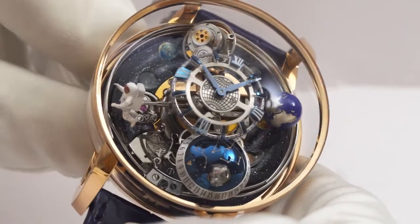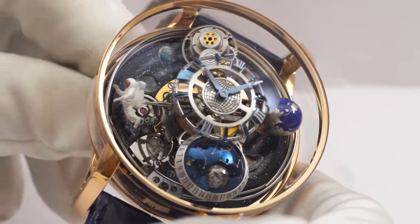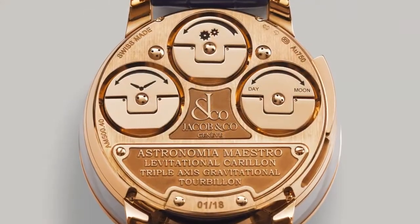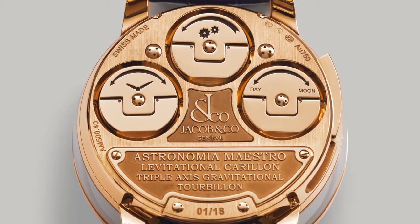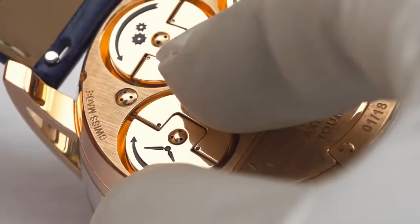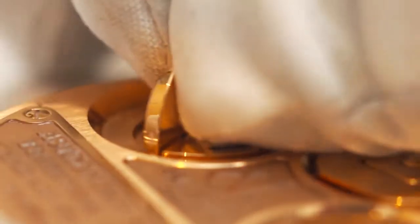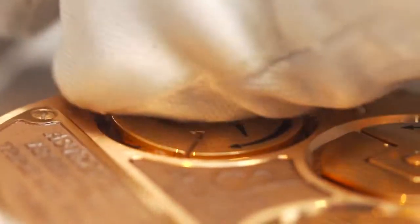Setting and winding the watch is still very straightforward, despite its many complications. On the massive rose gold case back, with relief engraved name and limitation plates, there are three bows. The lift-out bow on the left side of the back case is for setting the time. Pull the bow out to the first position, then turn the bow. Push the bow back in to continue normal timekeeping.